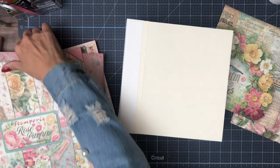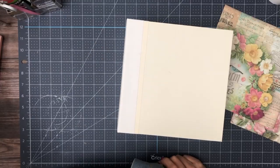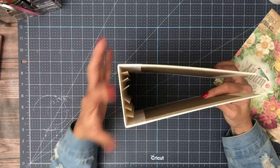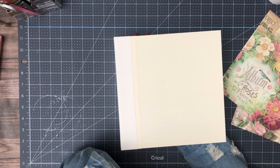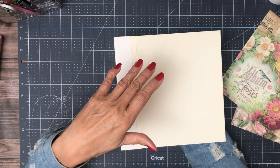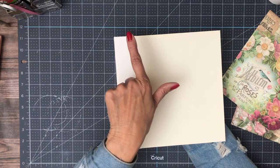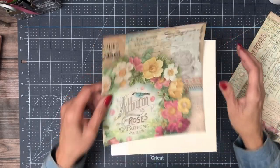Hey everyone, it's Daphne from Scrap and Create and we're working on a new album here with Stamperia's Rose Perfume collection. I'm making this a very big album in terms of depth — instead of the normal four pocket pages, we're going to have six. The spine is quite wide: normally it's two and a half inches, but this is three and a half inches. The details for building the base album will be in the second video in the series, and it will go over the hinge, the pocket pages, and covering the outside. This album is going to be eight and a half by eight and a half by three and a half — a nice large album with lots of pages.